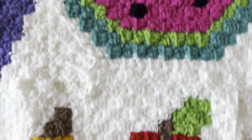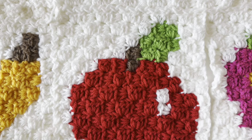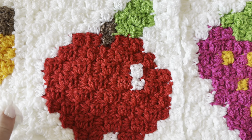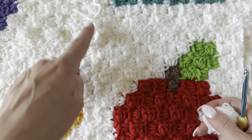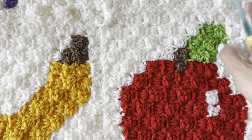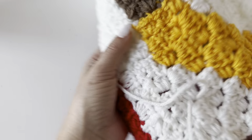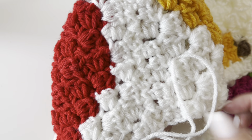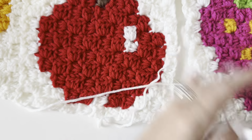Hey everyone, it's Sarah at Repeat Crafter Me and I'm going ahead and joining my fruit corner to corner crochet pieces together using one of my favorite joins — the slip stitch join. I've already joined a bunch of these using leftover Red Heart Super Saver in Soft White, so the join looks pretty clean. Since we're working on the rough edges of the corner to corner crochet pieces, you won't be able to see any mistakes or the seam not lining up perfectly. The fruit really stands out along the white, and then we're going to add a fun border.